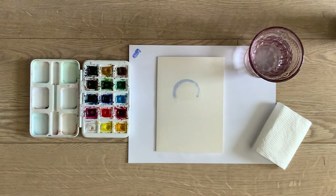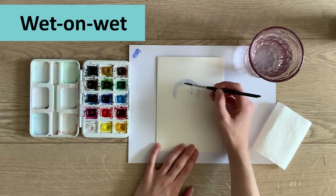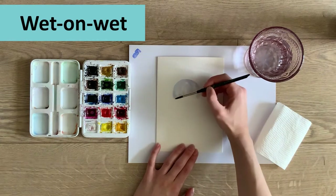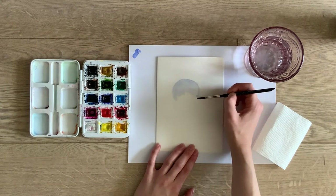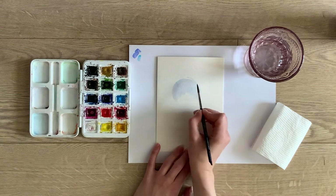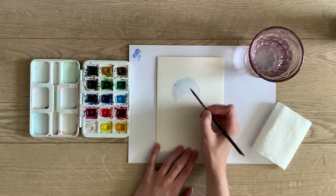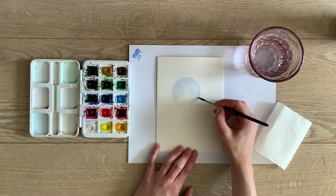I thought a jellyfish would be a good time to start talking about different watercolor techniques. What we're doing now is wet-on-wet — we started by wetting the page and then we're dropping some of the wet paint onto it. Now I wanted to make the top a little bit bigger, so I'll take a slightly different blue just to make it interesting.